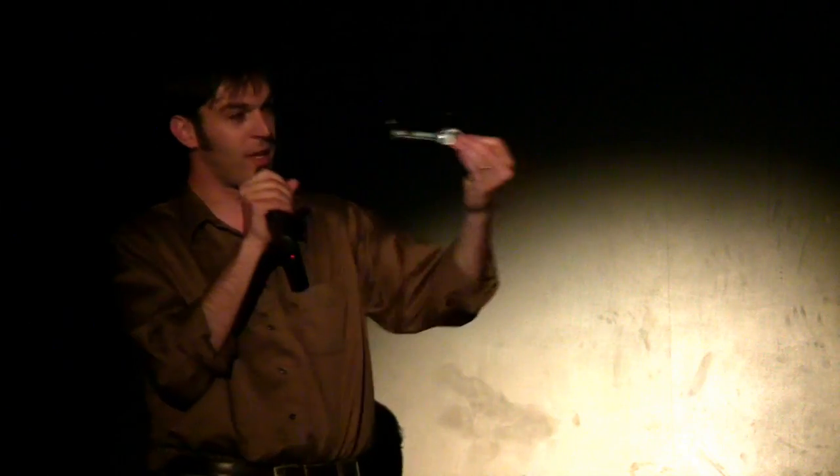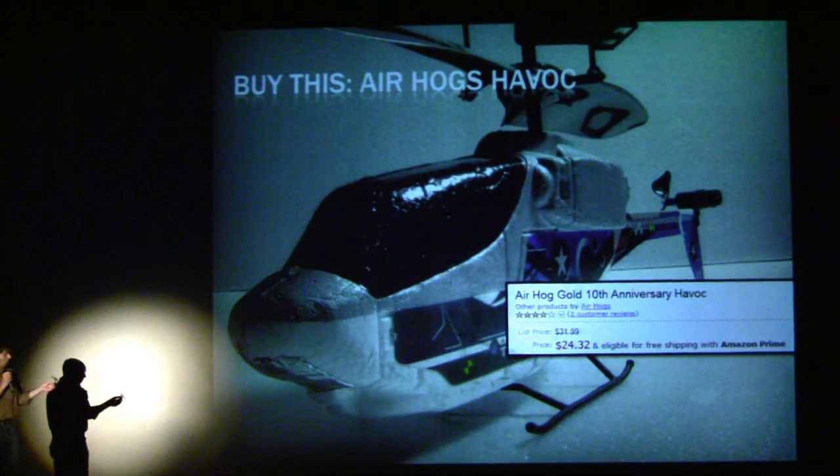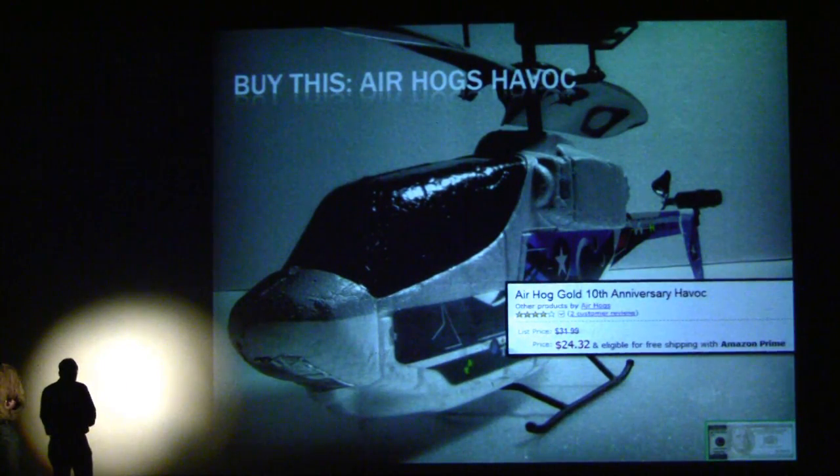To start with, don't go to a field — get one of these things. They're great. They're a quarter of a Benjamin — $25. You can get them at Target. You can run into walls, smash into things, flip all around. They're the Air Hogs Havoc Heli. It's a terrific deal.